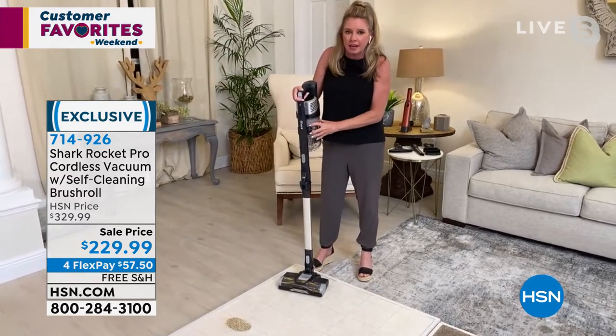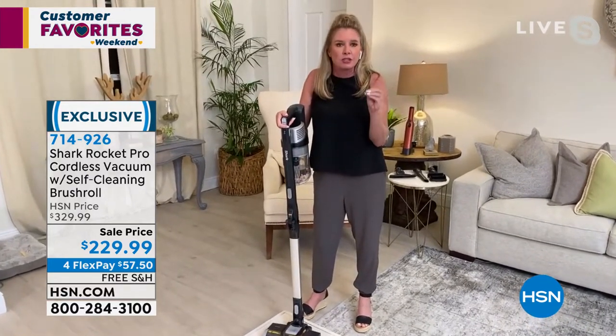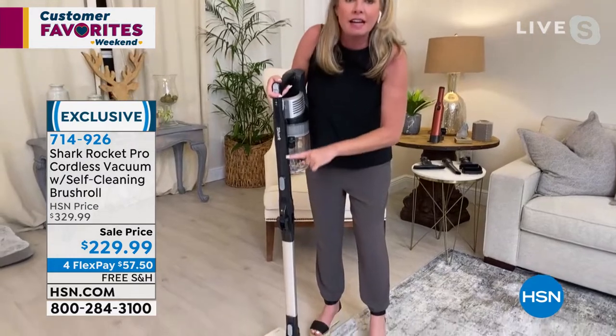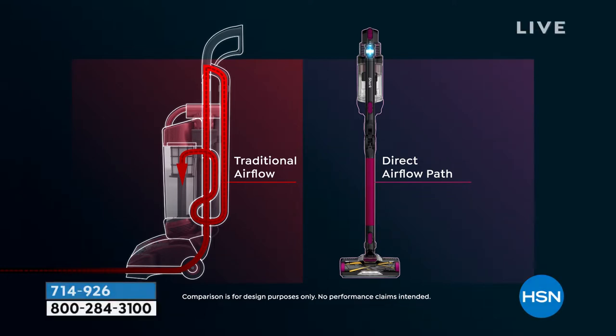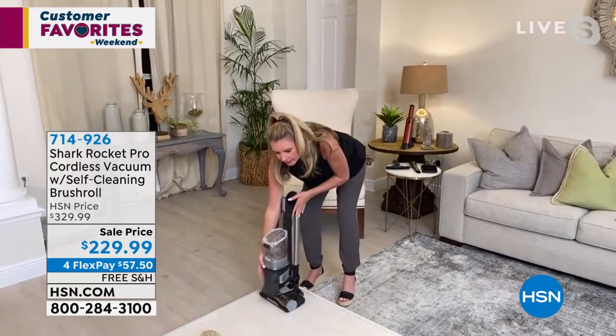We've cut the cord and kept the power by reinventing the motor — it's called hypervelocity technology, exclusive to Shark. We've redesigned everything so it is a direct line of airflow from the bottom to the top. On the left is your traditional upright vacuum — notice all the nooks and crannies the suction has to travel through. Ours is a direct line, fastest point from A to B, and that's why this is one of the most powerful cordless vacuums we offer.